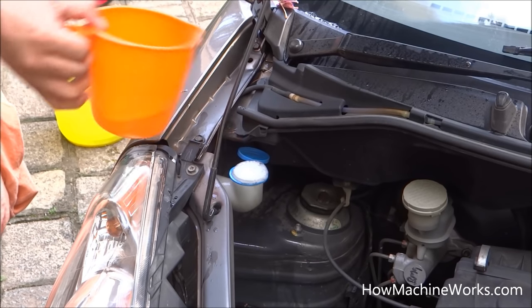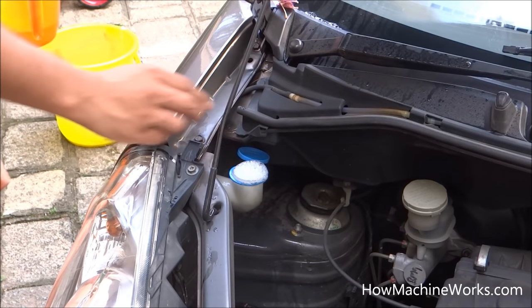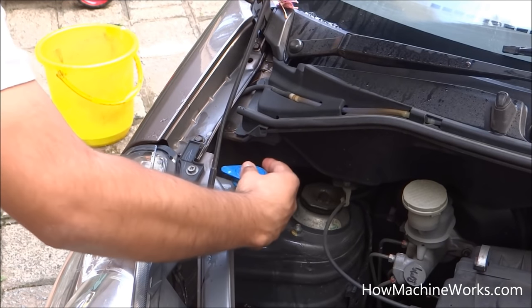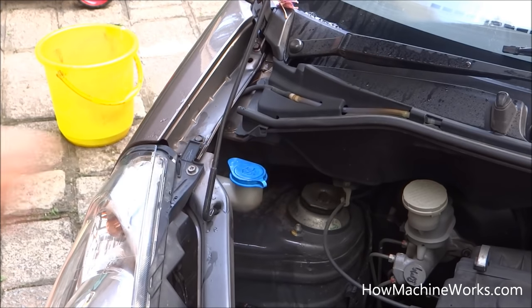Now it's full. We need to close the lid and try it out to see how it's performing. It's okay, I believe — let's see.